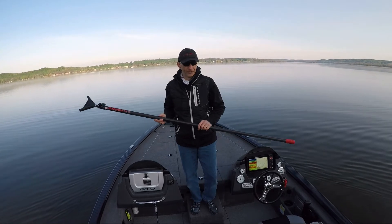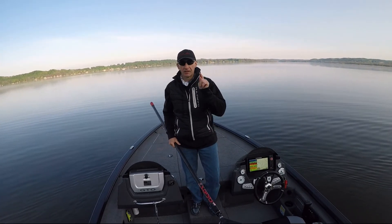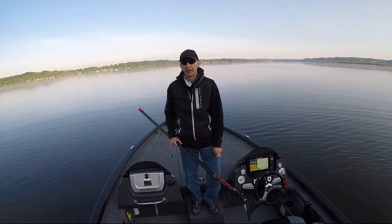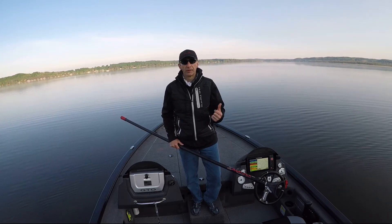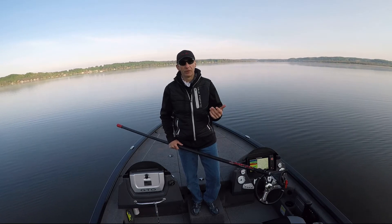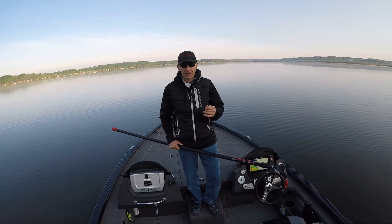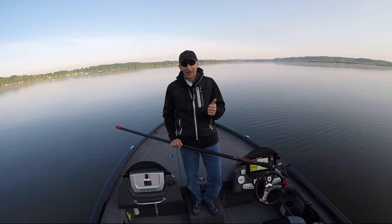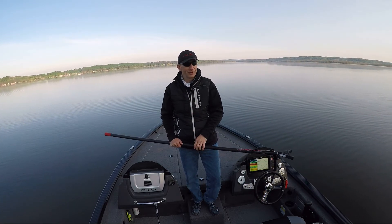Super Stick Push-Pole is the deal. Some of the docks and ramps that I put in here in northern Michigan are really shallow, and if you run your outboard you're gonna run the risk of sucking stuff up into it or dinging your prop, regardless how high you put it. Some of them are even so shallow I can barely get it off the trailer, or I can't even put the trolling motor down until I get a little ways away from the dock.